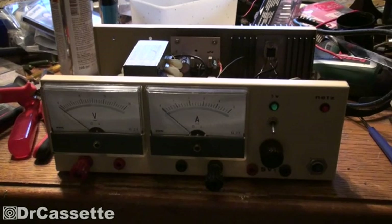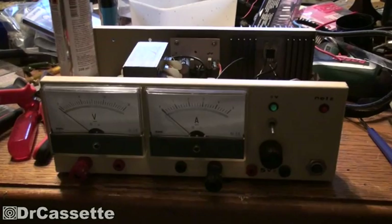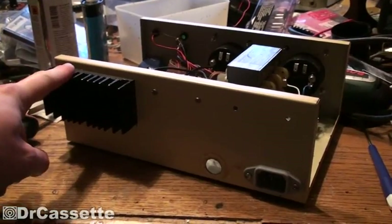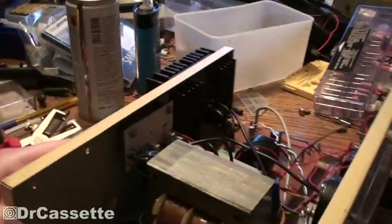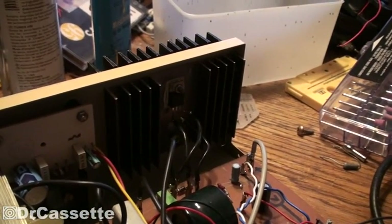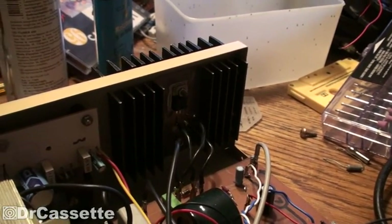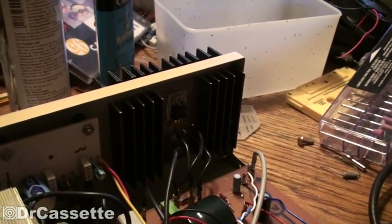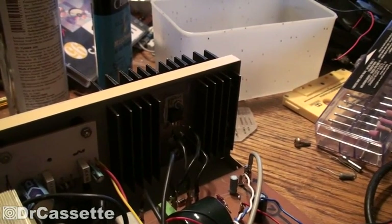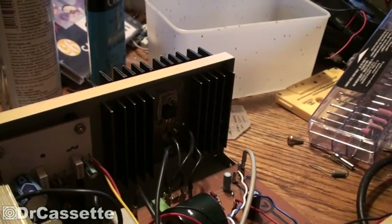Hello there, YouTubers, and welcome back to our little modding-somebody-else's-power-supply adventure. In the past, we have added this outboard extension to the original heatsink in the unit, because that is just way too small for that voltage regulator if you really want to use it at the maximum current that this thing can do.